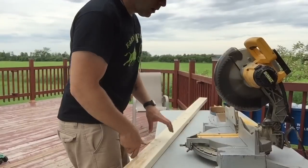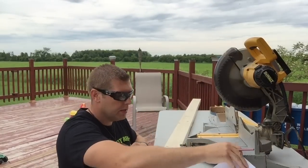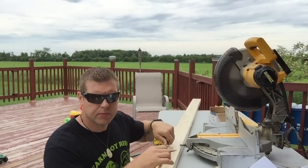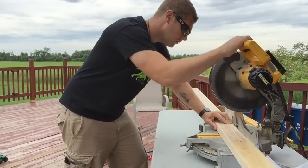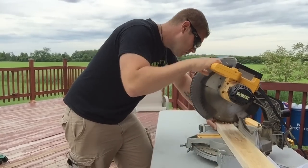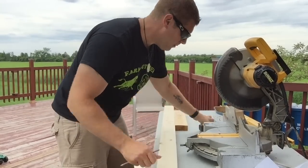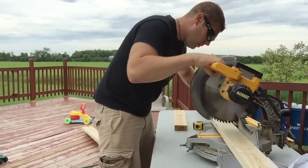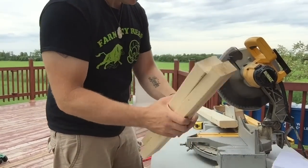Alright, I've got the measurements, so let's go inside and cut the lumber to the sizes we need. I'm going to build the base of the stand — I need two pieces at 21 inches. I've got the miter saw so we can get nice straight cuts. Safety glasses on — let's measure and cut two pieces at 21 inches.